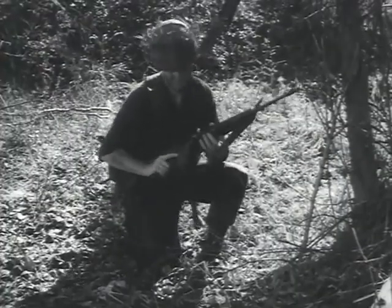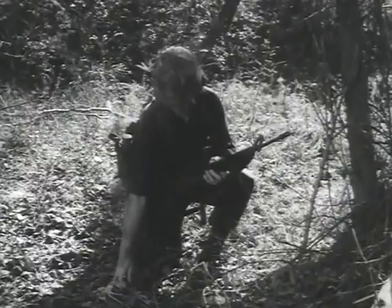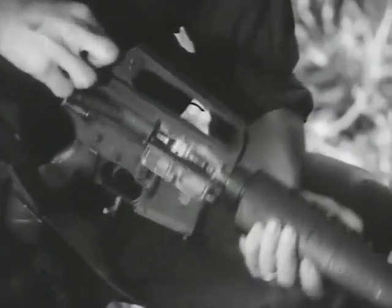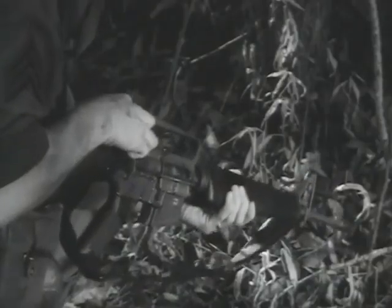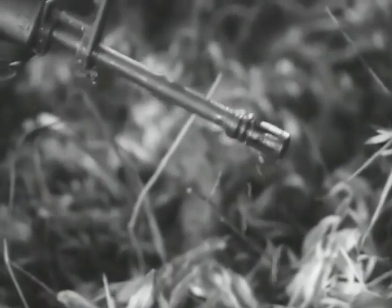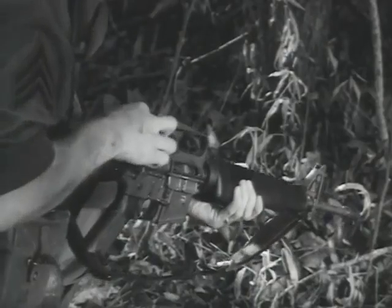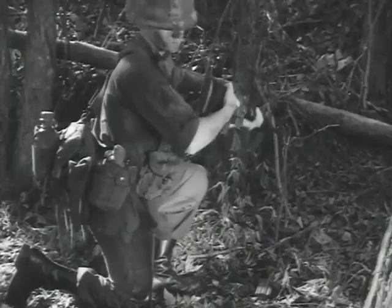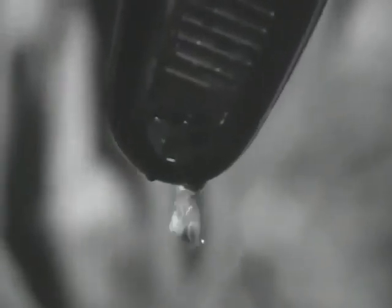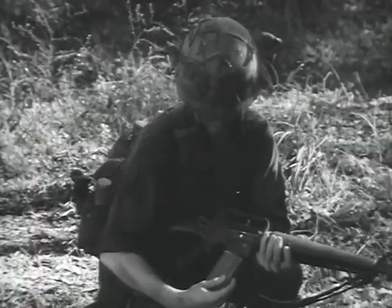If your weapon has been submerged, water won't drain out simply by lowering the muzzle. You have to pull back slightly on the charging handle to break the seal of the round in the chamber. Then, when you shake the rifle, the water will run out. Water in the barrel will obstruct the passage of the bullet and blow up the weapon.